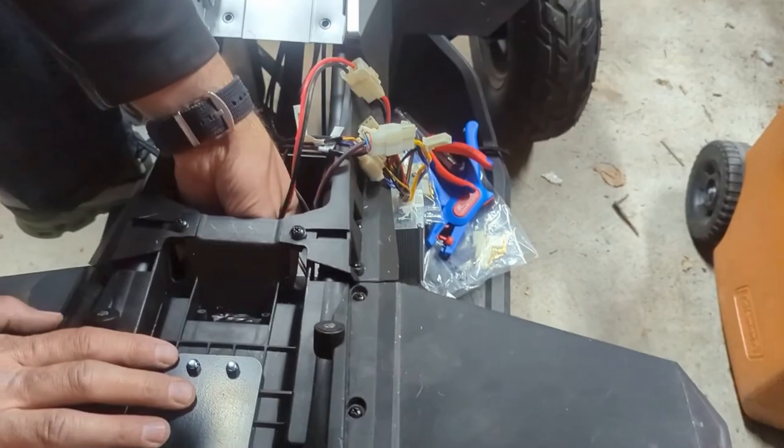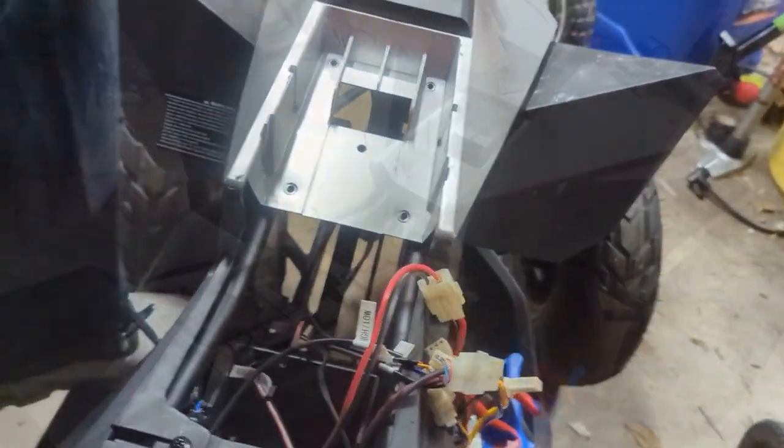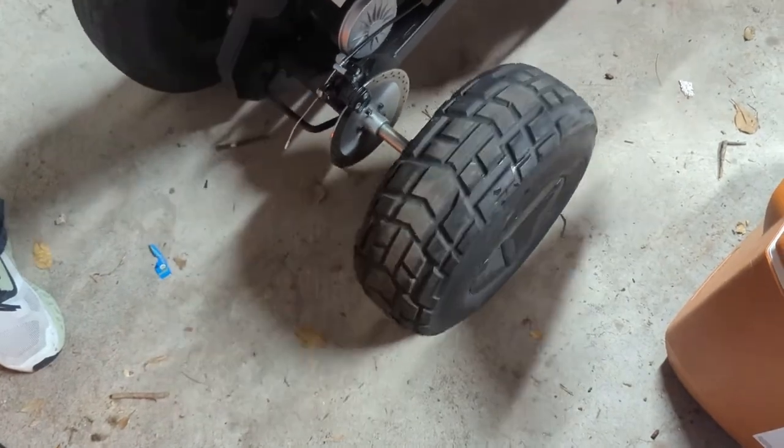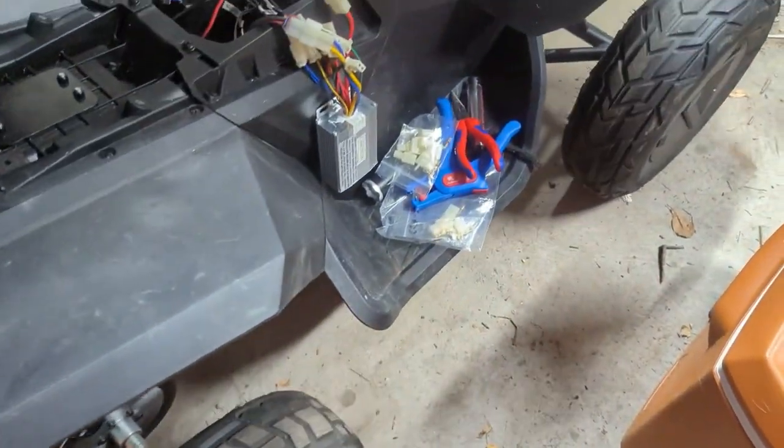There we go — paws it on the right. Is the battery in there? Okay, I didn't hear anything. Moment of truth. Let me lift it up — ready? Forward! Yeah, she wants to go forward. Reverse — reverse!